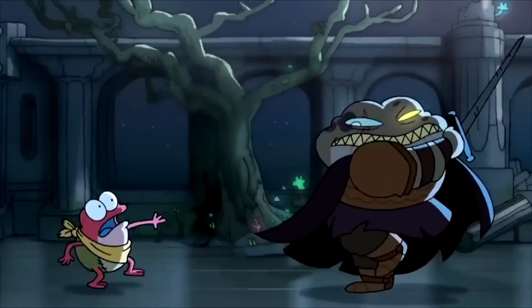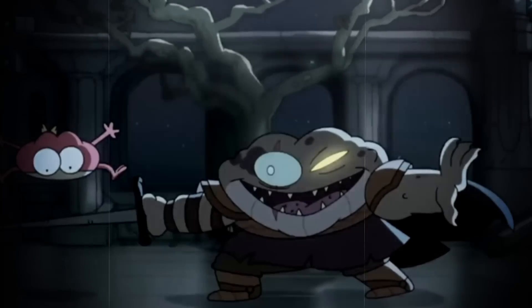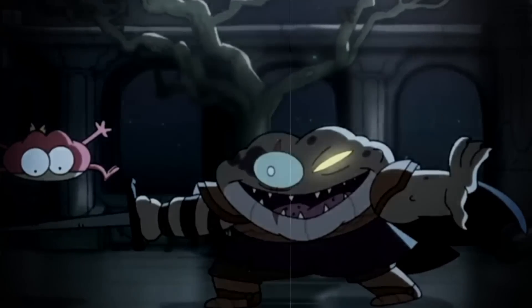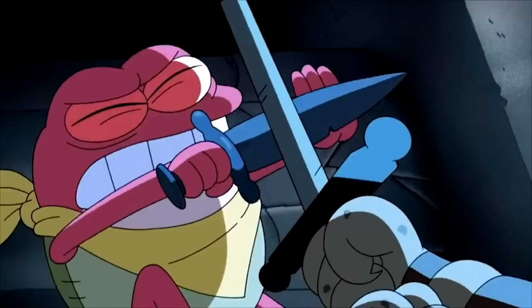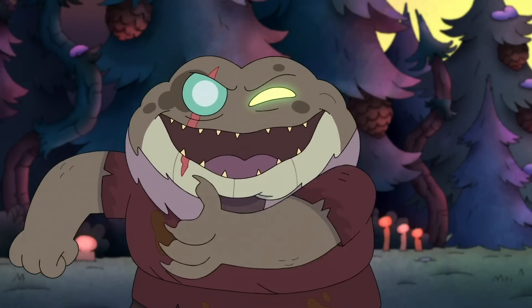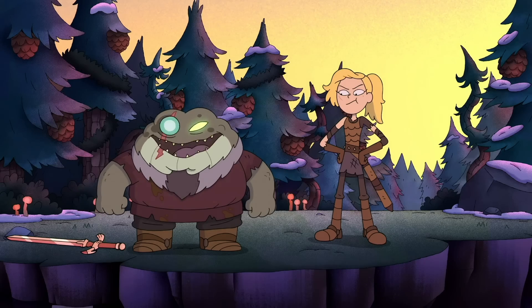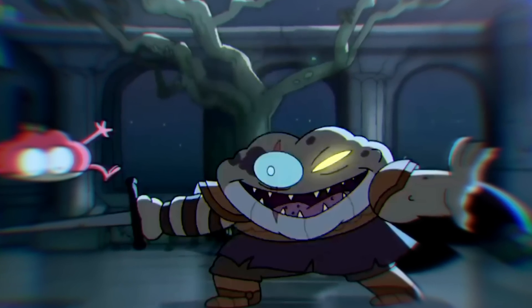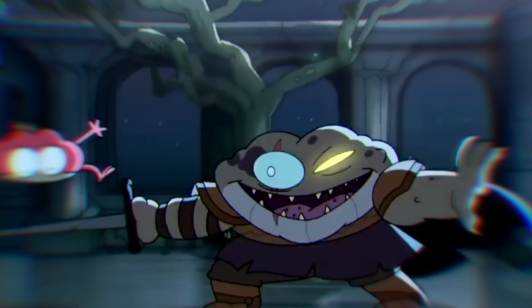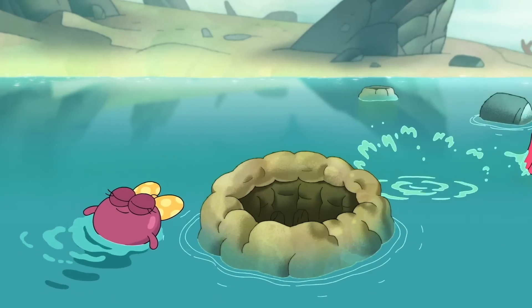Grime and Weed engage in a battle in the midst of Amphibia ruins — Grime moving swift with precision while Weed is barely able to dodge and catch his breath, backed into a corner, blocking Grime's sword at the last possible moment with his dagger. I really hope this is being saved for a major moment in the series — whether end of Season 2 or Season 3, I would love for Sprig to take on Grime. The ruins they fight in aren't too different from the ruins outside of Newtopia, so maybe this fight can still unfold this season.